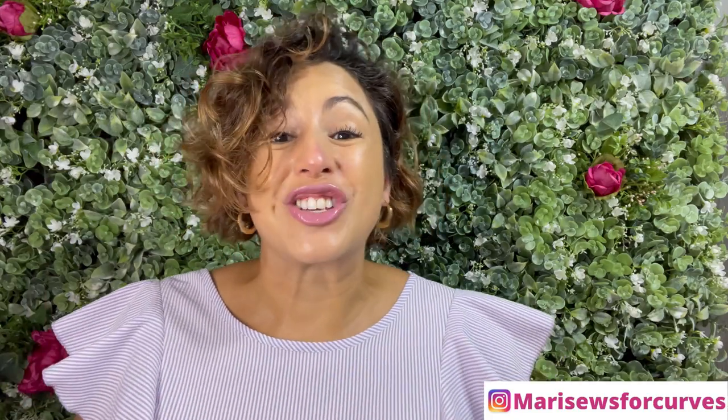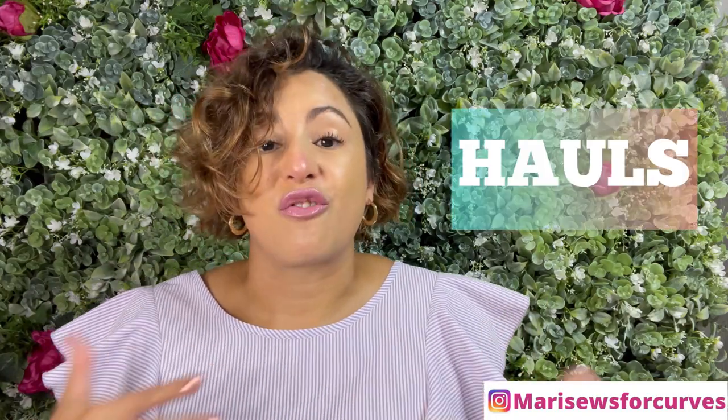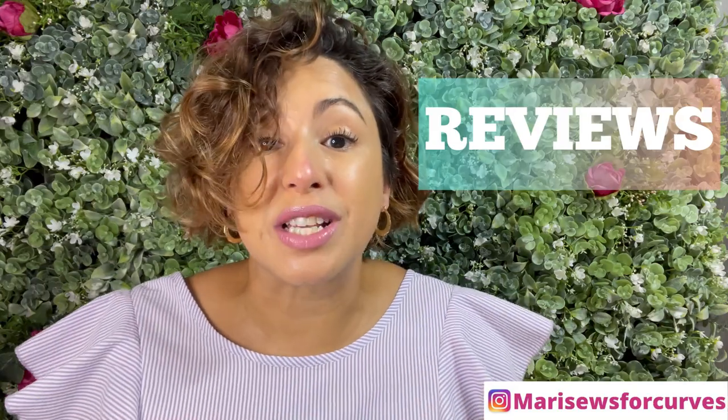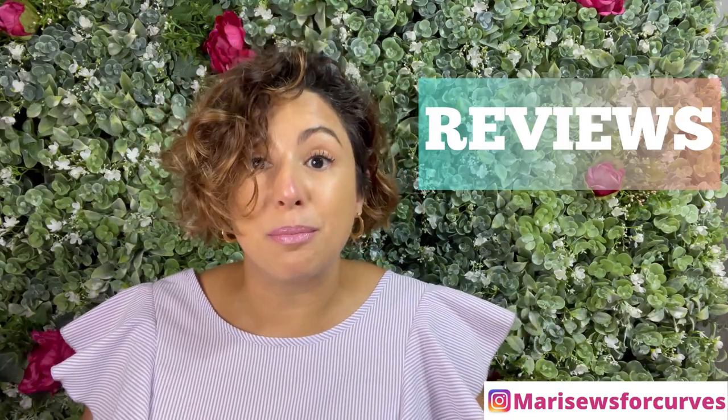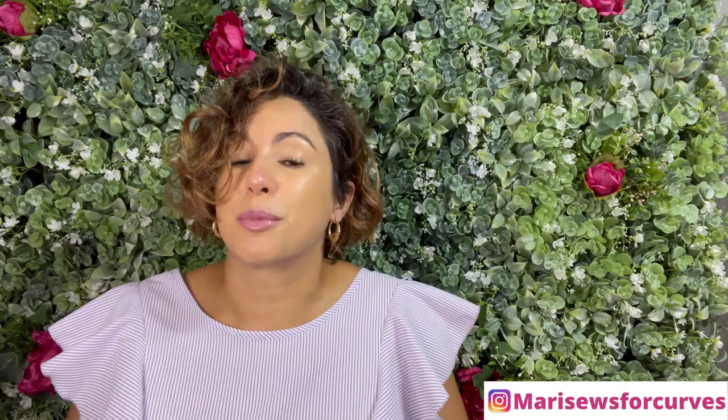Over here on this channel I like to tell you all about the things that I've made, mostly for my curvy body, but every now and then you'll catch me sewing for other people. I also like to share my fabric and pattern hauls, do reviews on different patterns, and share some tips and tricks on how to fit patterns to your body. So if that sounds like something that's up your alley, I'm happy that you're here.